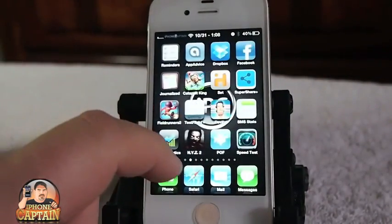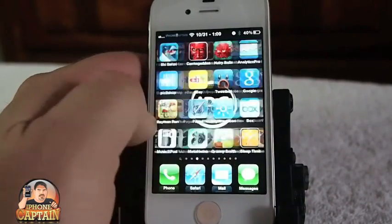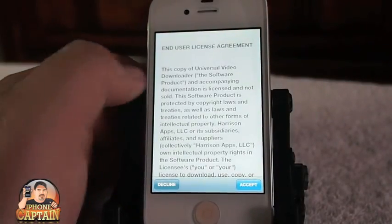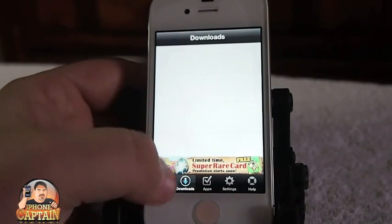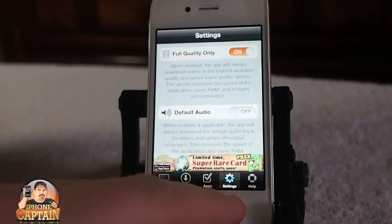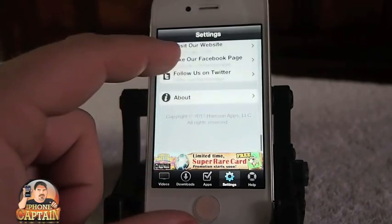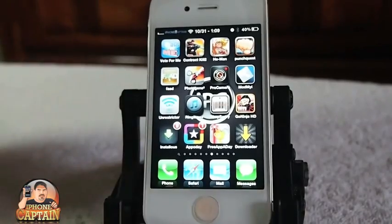Another tweak is called Universal Downloader. It's another type of downloader that allows you to download any type of video you want. If you want to download a video from YouTube, you can do it right from inside there. You get full quality, resume support for videos, and several different options inside Universal Video Downloader. It's a pretty cool tweak, so I'd check it out.